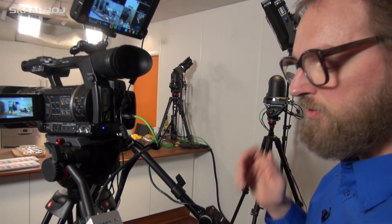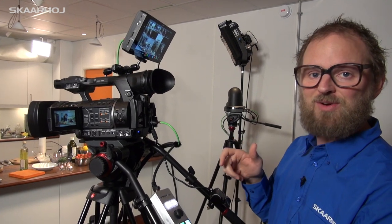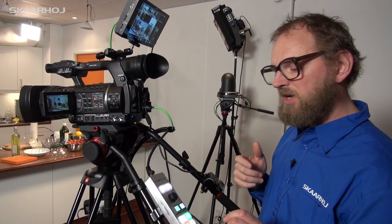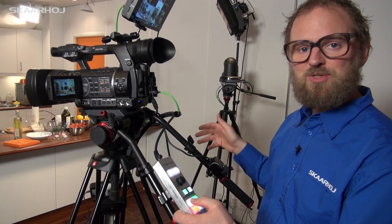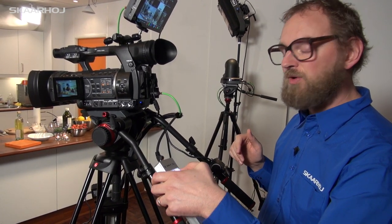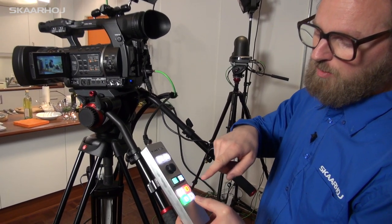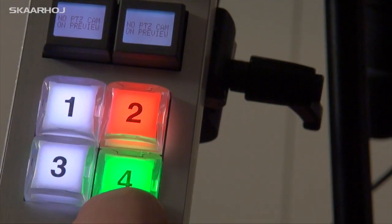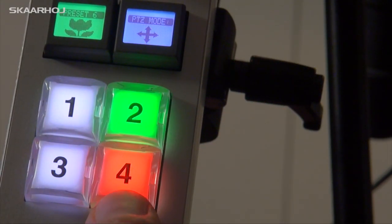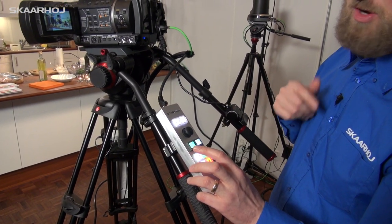So as producer you have control over two other cameras and the manual camera right here. We also integrated a very nice workflow for putting sources on program. Instead of having to reach out for the cut button, you can just press and hold — the first thing it does is put it on preview, but if you press and hold it's like making a cut after a second or so.